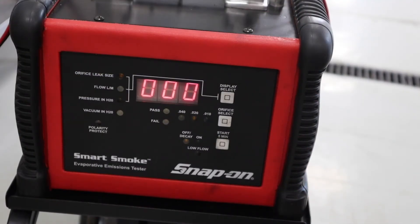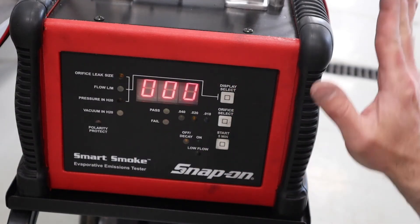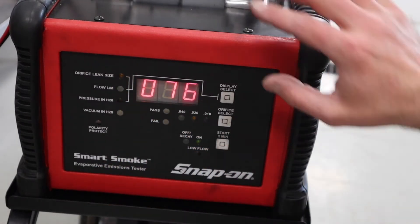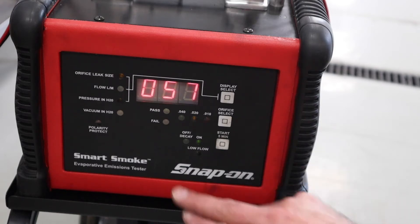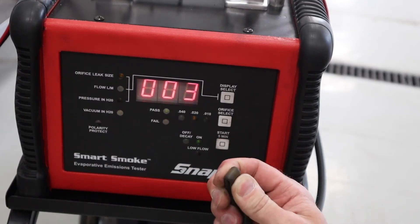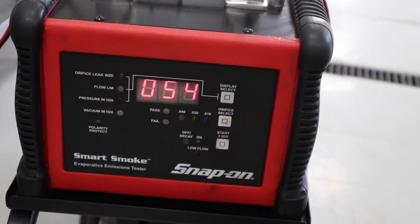Back at the tester, it's always a great idea to verify the tool is working — we confirmed smoke output before starting. Pushing the start button, a light confirms it's on. The leak size display currently shows 'full leak,' meaning the smoke is being pushed through freely, and now it begins to drop. Two things to watch: first, the flow — if the system is well sealed, that number should change, and if I pinch the hose, the flow number should drop drastically, indicating the system is filling and building pressure. Second, I can monitor pressure in inches of water and expect that number to climb as the system fills.